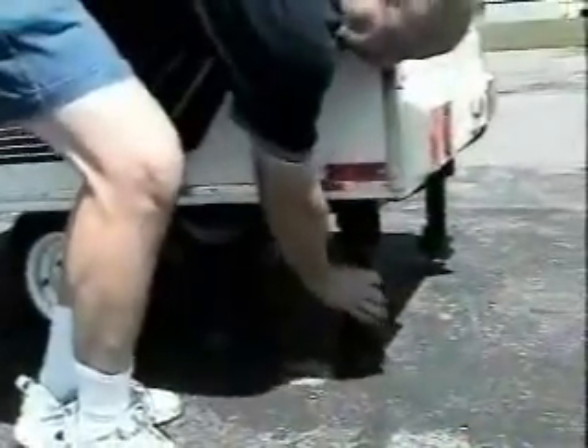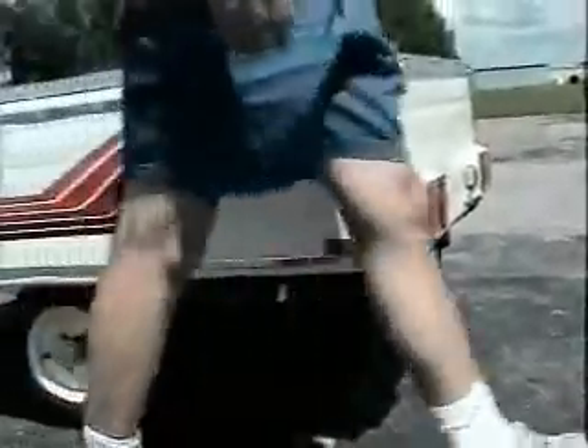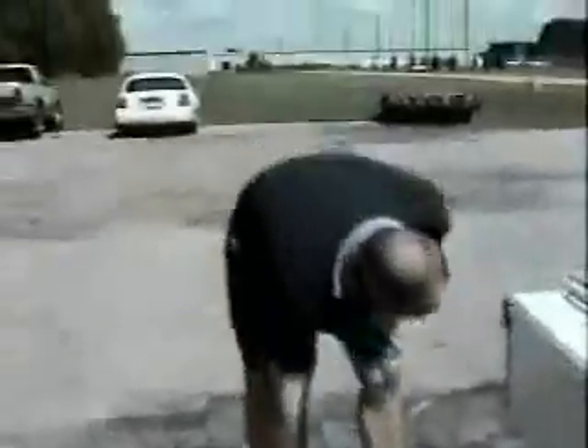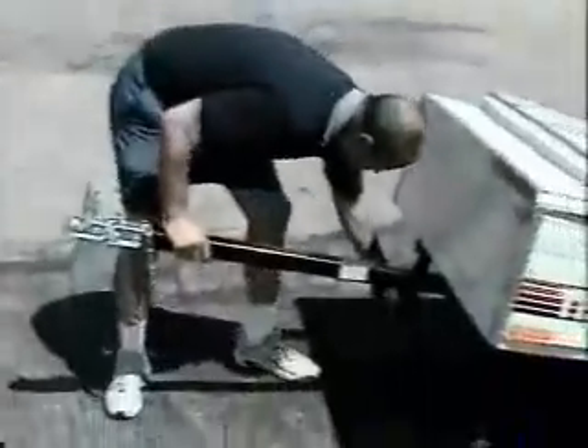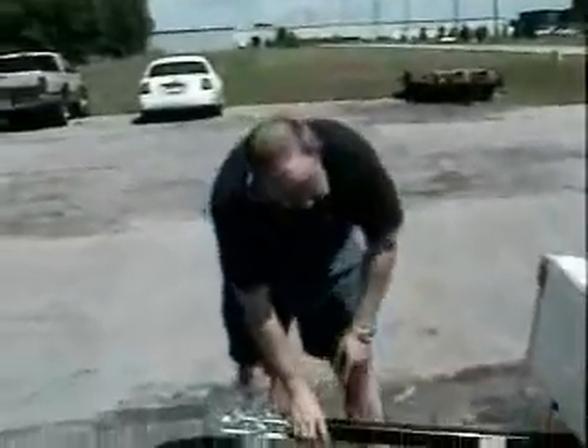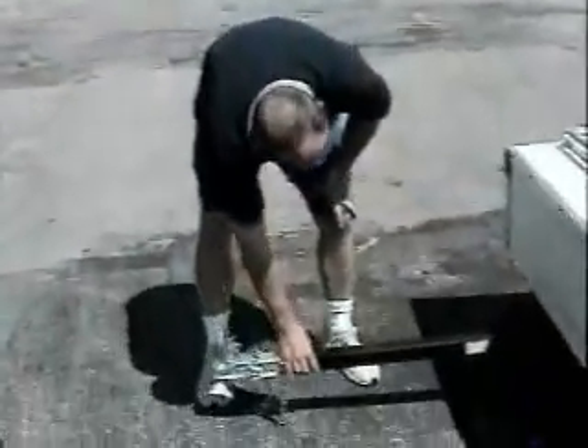To put the jack back up, you just pull straight down and clip it up until it locks into place. At this point, you'd be ready to move the trailer around, hook it onto your towing vehicle, or whatever. If you park the trailer and you don't want the tongue setting in the dirt, if you just leave either one of the front two corners down, it will support the tongue out of the dirt.